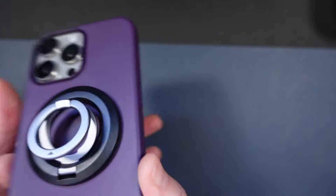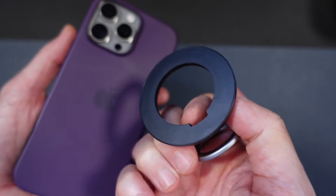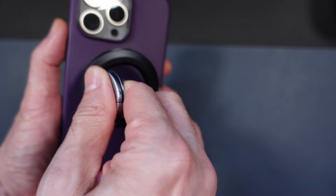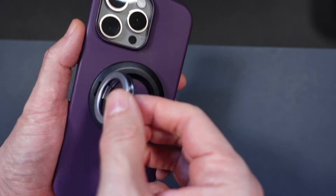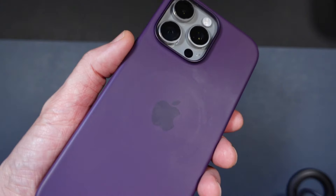When you compare it to something like a pop socket, you get a little bit of extra strength. As you saw, that's how you're going to remove it, but you can also position it and move it around. I find this to be a little bit nicer than what I've tried in the past with pop sockets.